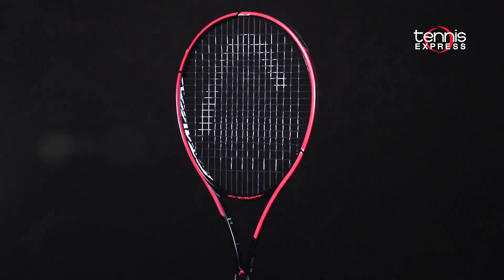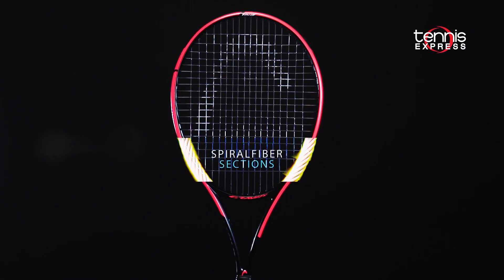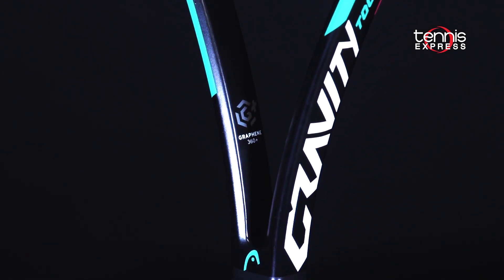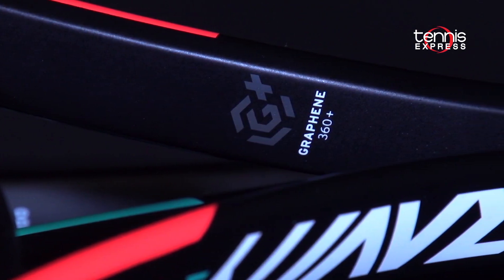Head incorporates innovative spiral fibers at the 5 and 7 o'clock positions to soften the racket's flex. Graphene 360 is applied throughout the hoop to provide enhanced energy transfer and more ball speed at impact. The combination of these technologies is referred to as Graphene 360 Plus.